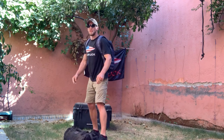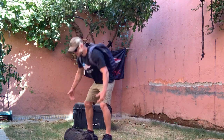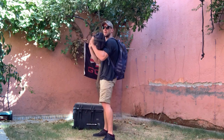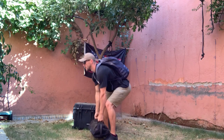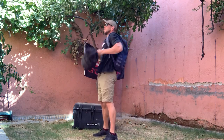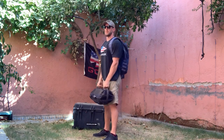Next is going to be the sandbag power clean. The sandbag is going to go to the ground. Each time we go from the ground, clean it up to the shoulders — ground to shoulders — for the sandbag clean.